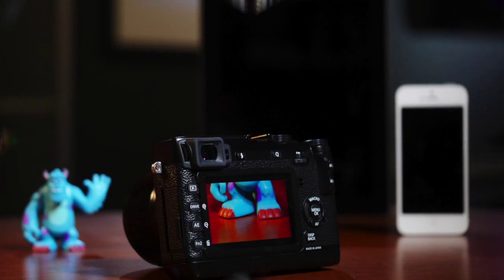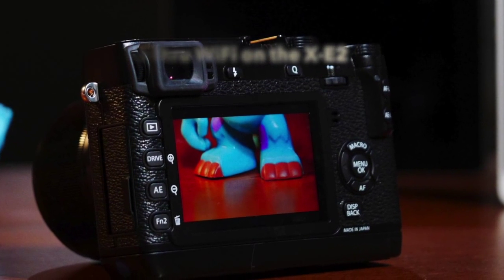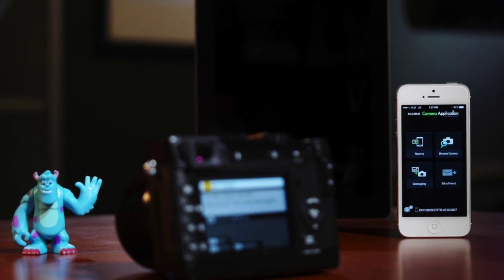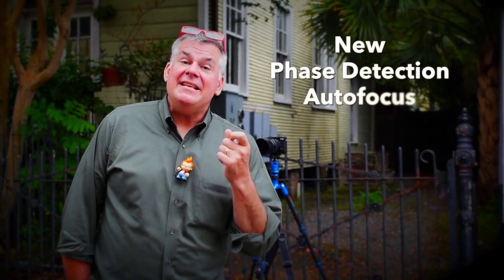The XE2 also has a couple of improvements since the XE1. We've got Wi-Fi. Start off with your camera in play mode, then tap the Wi-Fi button and a new screen pops up on the back of your camera, signaling you to start the app on the device you want to connect to — in this case, an iPhone. Works the same on an iPad as well. We've got a new phase detection autofocus system that works a lot better and faster, and when photographing people I rely on face detection autofocus to get perfect focus on faces. I couldn't be happier with the XE2 — there's plenty more features to show you, including big prints out of this small camera.